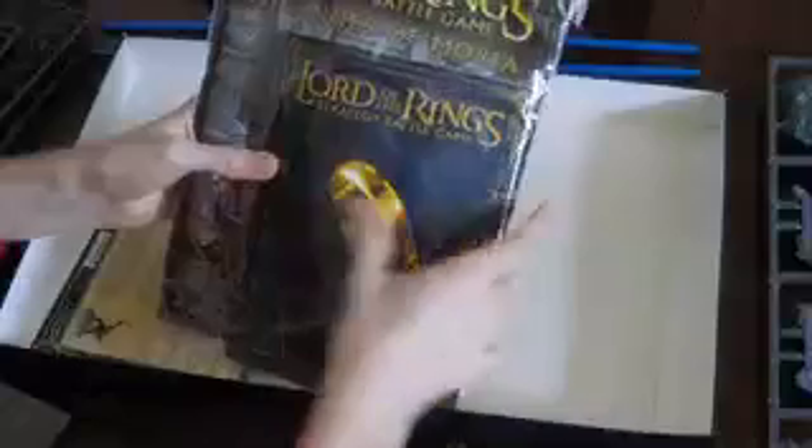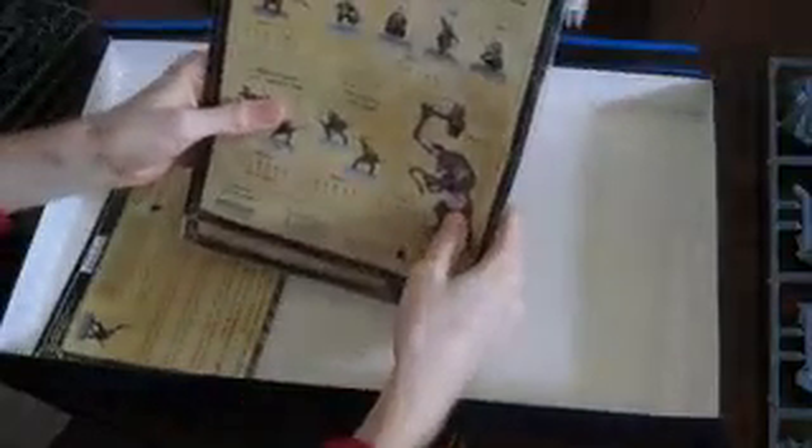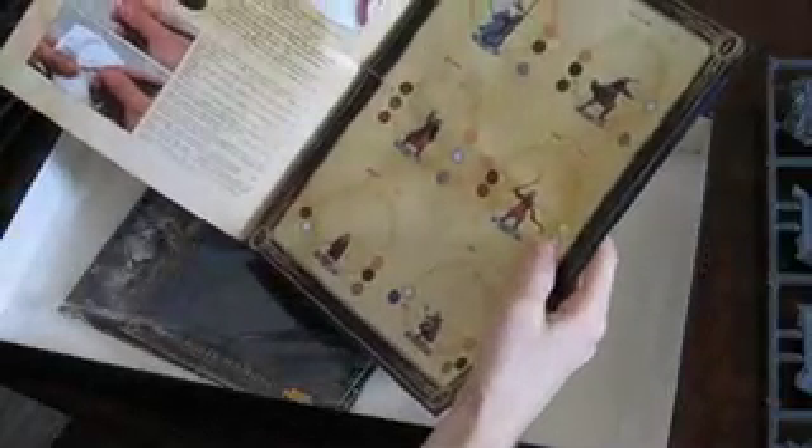In here we have the strategy rules and the Mines of Moria information pack about all the different characters and stuff. On the back you've got most of the moves and things. I'm not going to be playing the game too much so I'm not too bothered about that. What I'm more interested in is the painting guide. I'm going to use a lot of YouTube channels to help me — Beasts of War is quite a good one. I've been learning how to paint on there for the last few days watching their Warhammer 40k stuff. But I'm going to try and do as close as I can to the actual colours that Games Workshop recommend.